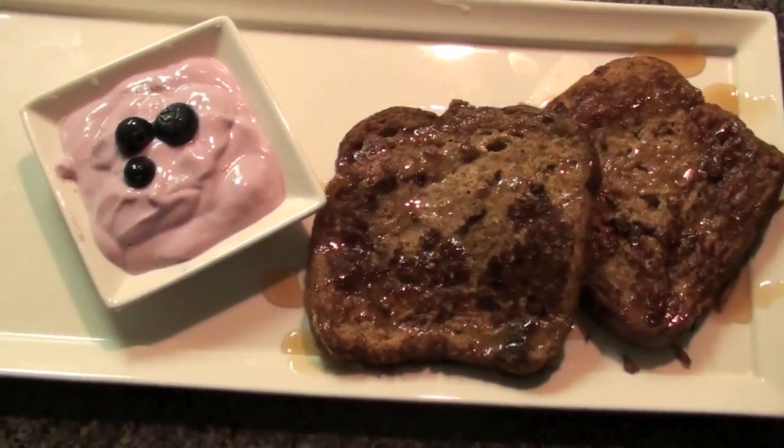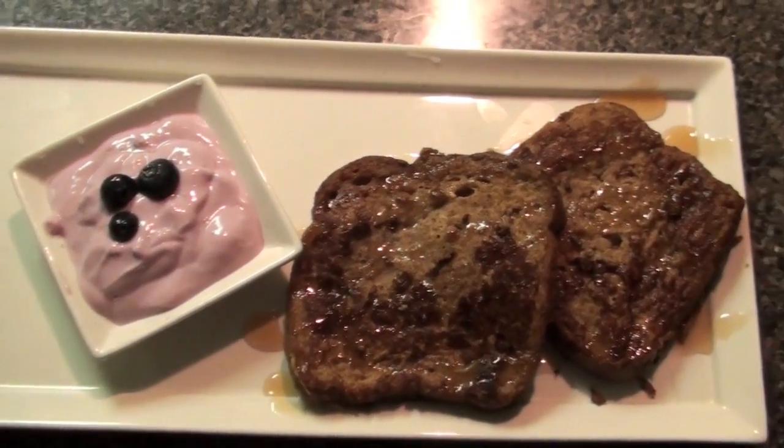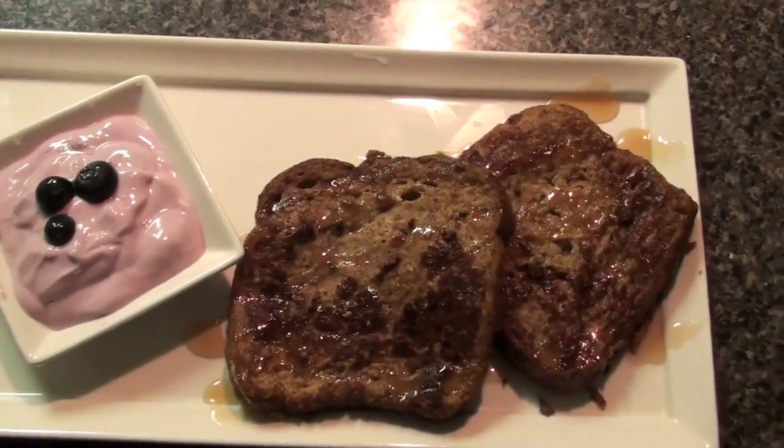This is my version of Honey Pound Cake French Toast, and I'll show you why in just two seconds.